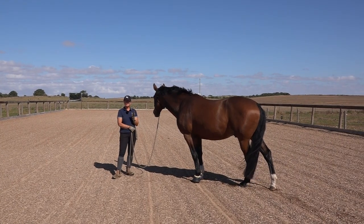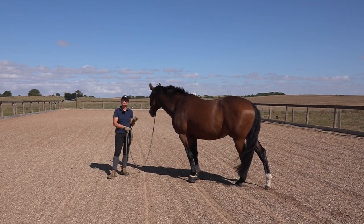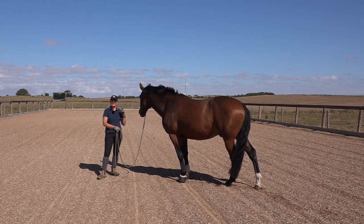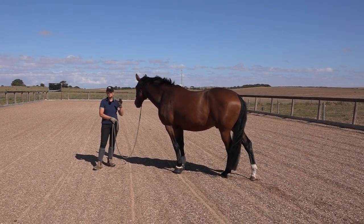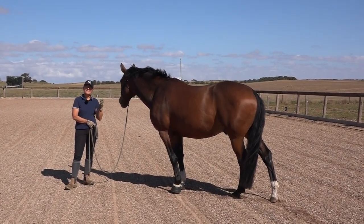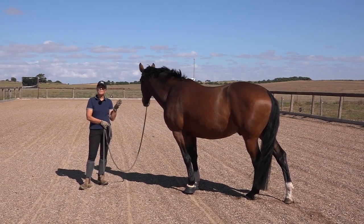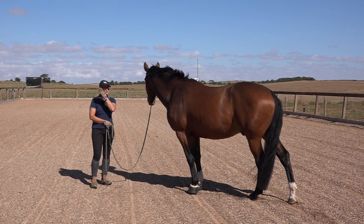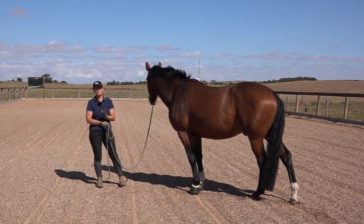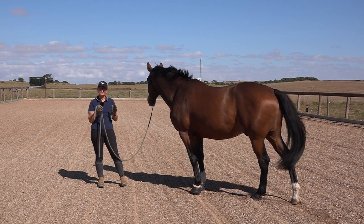Hi, it's Josie and today I'm going to talk to you about how to get your horse to stop pulling on the reins. If you stay with me to the end, I promise I will tell you the whole truth of how to do it. The problem is there are no quick fixes in horse training. There certainly are band-aid measures that can work for a short time, but they will always come back to haunt you. I'm going to show you the real reason your horse pulls on the rein and how to fix it.